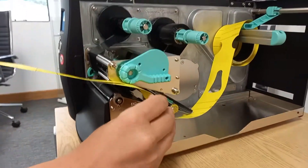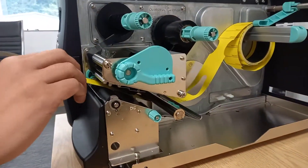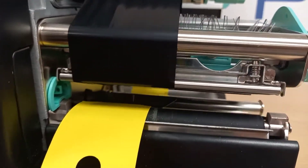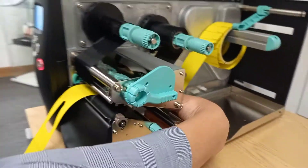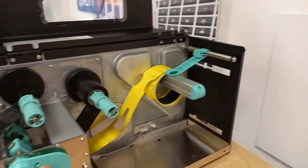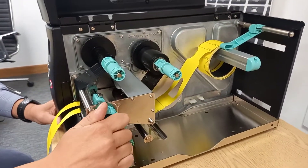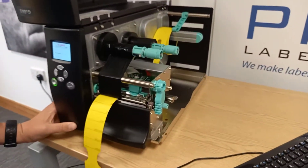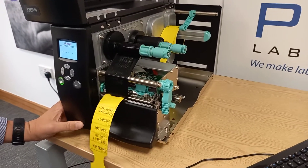We just need to reload the tags under here, making sure it goes underneath the label sensor — we can see the white line which is where the sensor is positioned. We can just adjust the label guide and close the print head, then press guide, and we can see that's resolved the issue.